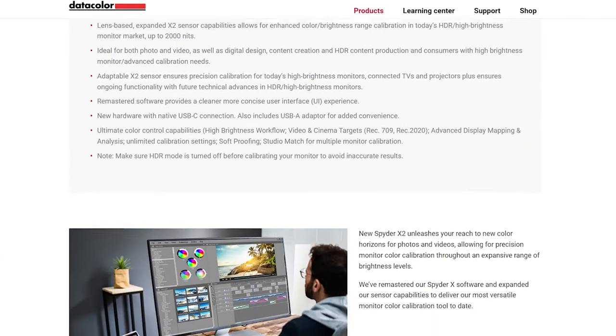This makes it a lot easier for you to edit photos and makes it easier for you to print photos accurately so that they're exactly what you want them to be as the creative photographer that you are. The brand new Datacolor Spyder X2 makes it super simple.